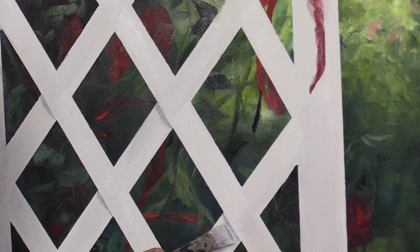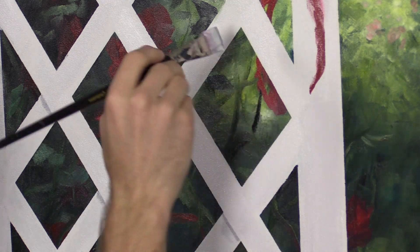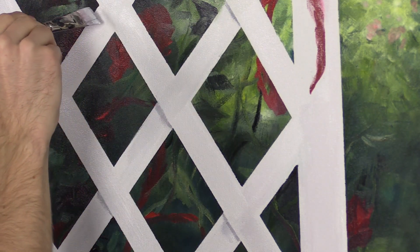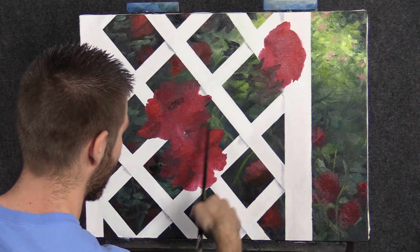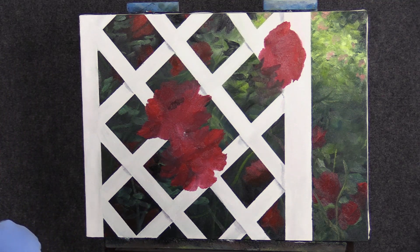You can always come back with your white and kind of straighten it out if you maybe got too much on there. Don't get carried away with this — just sort of do a little bit at a time. Step back, look at it, and then add more if you need it. Now as you can see, I went ahead and just filled in the roses where we already had them. We could still kind of see the outline, so I just filled that in.